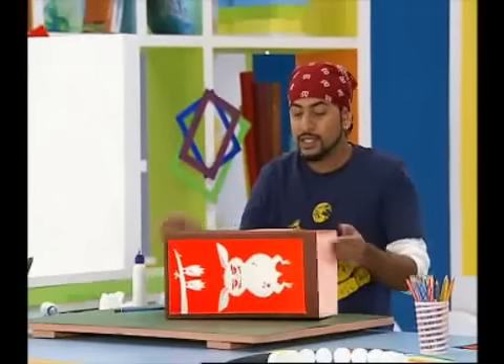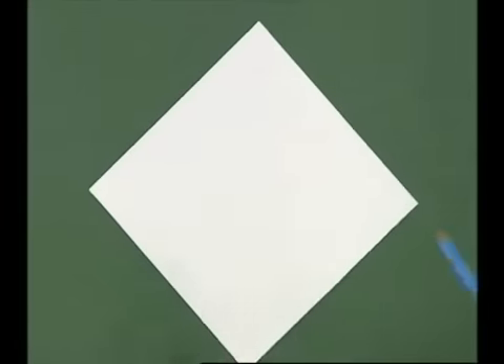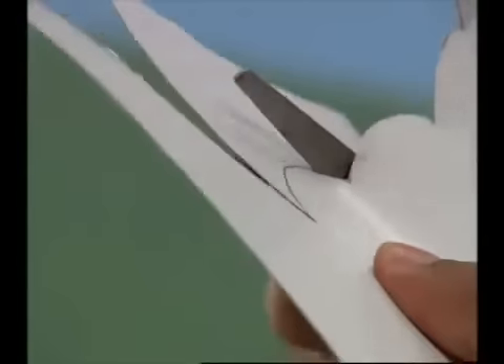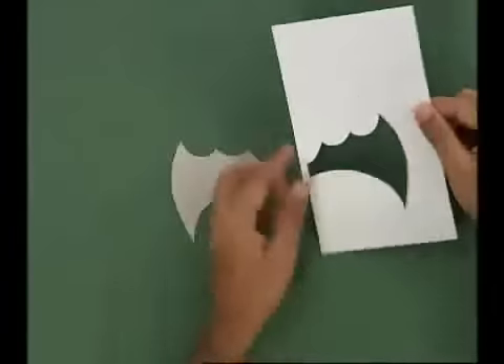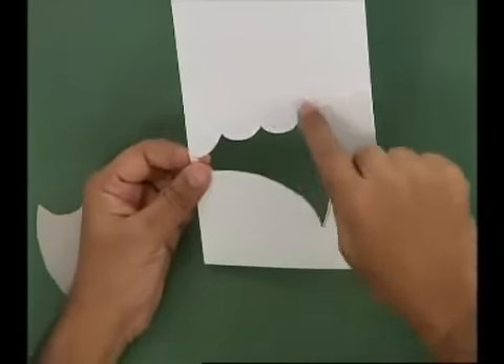I'll show you how to make a cutout for the side window. We will make a wing shape — draw a wing shape on a sheet of box board. We will be more careful because we will not use the cutout here; we will use a stencil so the through-light will show the form. This is for one wing and this is for the other wing. Now we will draw these two wings on the sides.